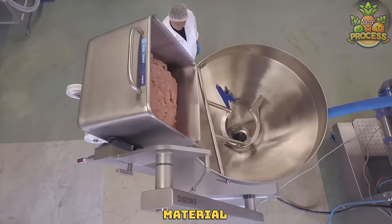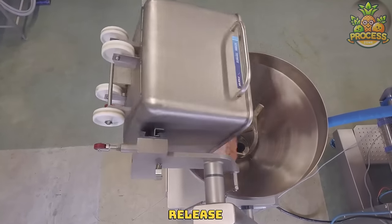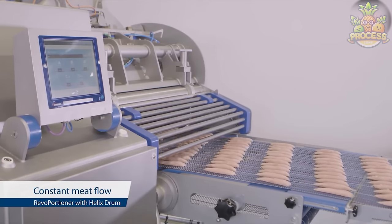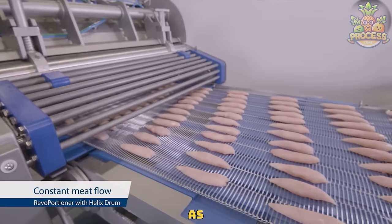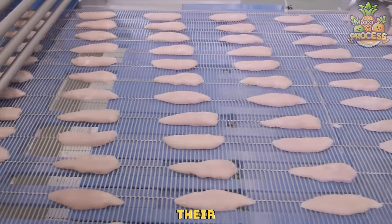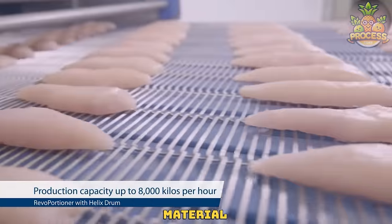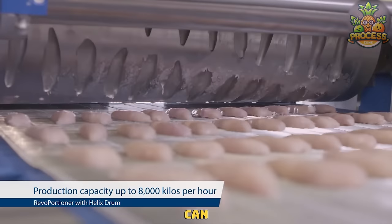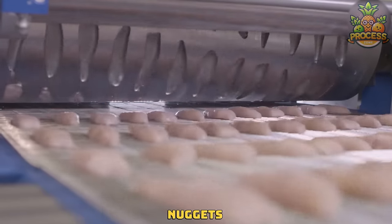The whole nugget material is fed into the hopper, so they will release beautifully even shaped thousands of nuggets. Just look at their speed and consistently shaping the material every time. This way they can easily produce a thousand dozens of nuggets every day.